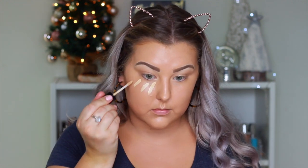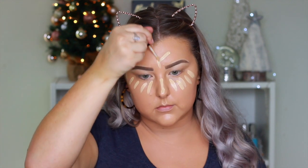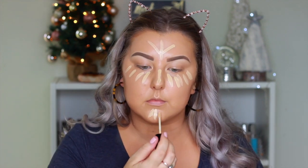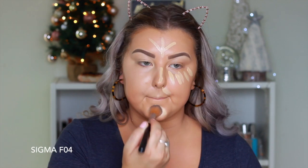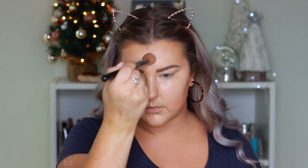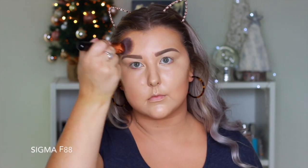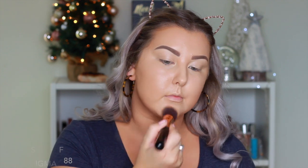Then I'm going in with the Mecca Max Life Proof Concealer in the shade Ivory. I did apply a fair bit of this because it's very lightweight and thin in consistency and I really wanted to lighten the foundation up so I didn't look so orange. Then I just went back in with my foundation brush and blended everything out, making sure the concealer and foundation were seamless.